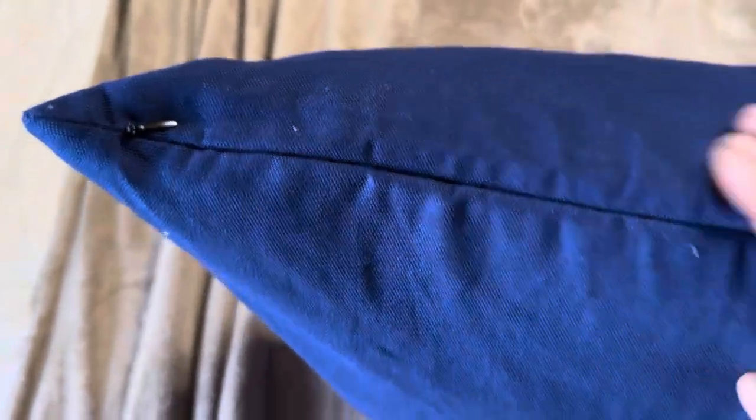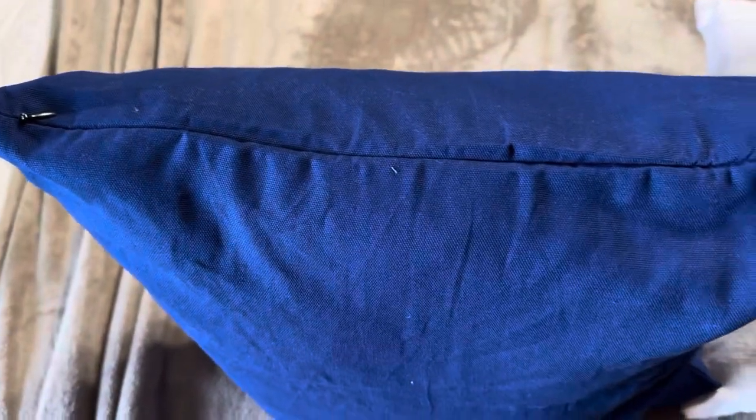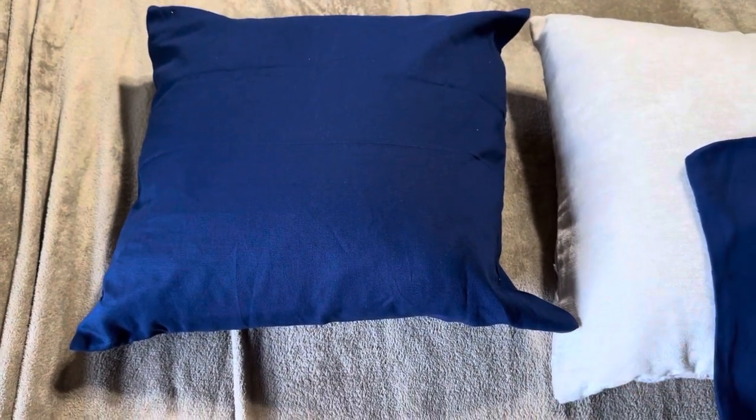Let me show you the zipper — the pull does stick out a little at the top, but once it's closed you can't even see the zipper across the pillowcase. Overall, it's a good-looking product and will work great for what we needed.